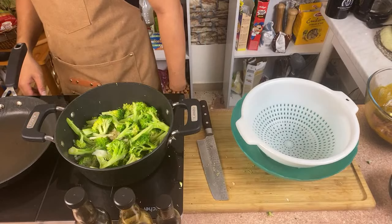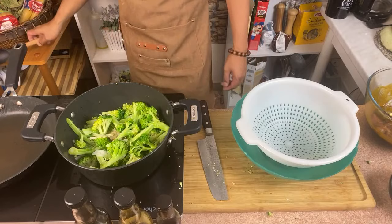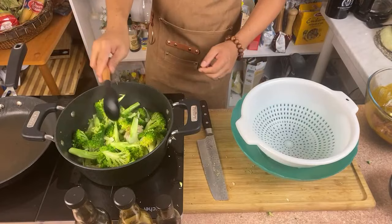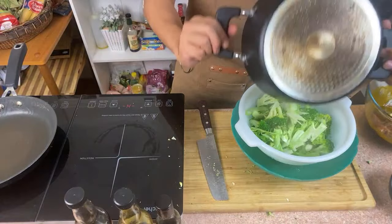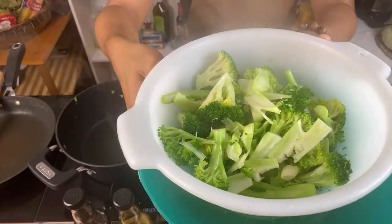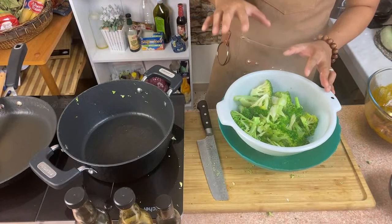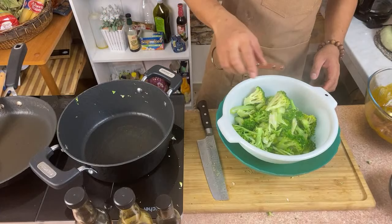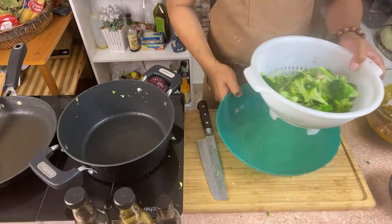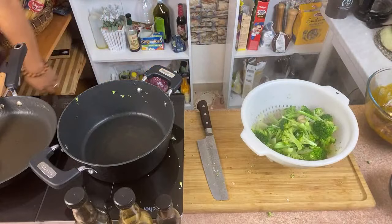Make sure you wash your broccoli very well, because sometimes especially when it's really fresh, there are insects in our vegetables. That's it — take it out. Look at that color! If you don't want to use garlic, you can put it in cold water — that's even better, it will stop the cooking process. But since I want the garlicky taste to stay, I'll just let it sit there.